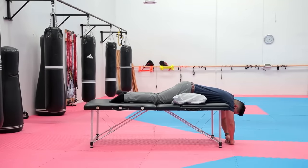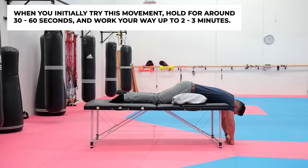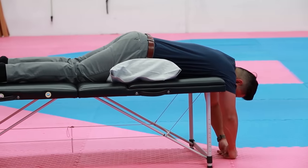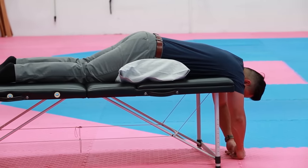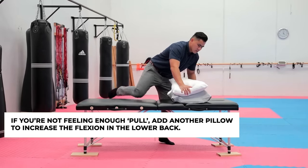When you first start and there's a lot of pain, hold this position for about 30 seconds to a minute. If it's tolerable, hold for two to three minutes and keep repeating until you've done it for about 20 to 30 minutes total. If you still don't feel anything, add an extra pillow to increase the flexion in the lower back.